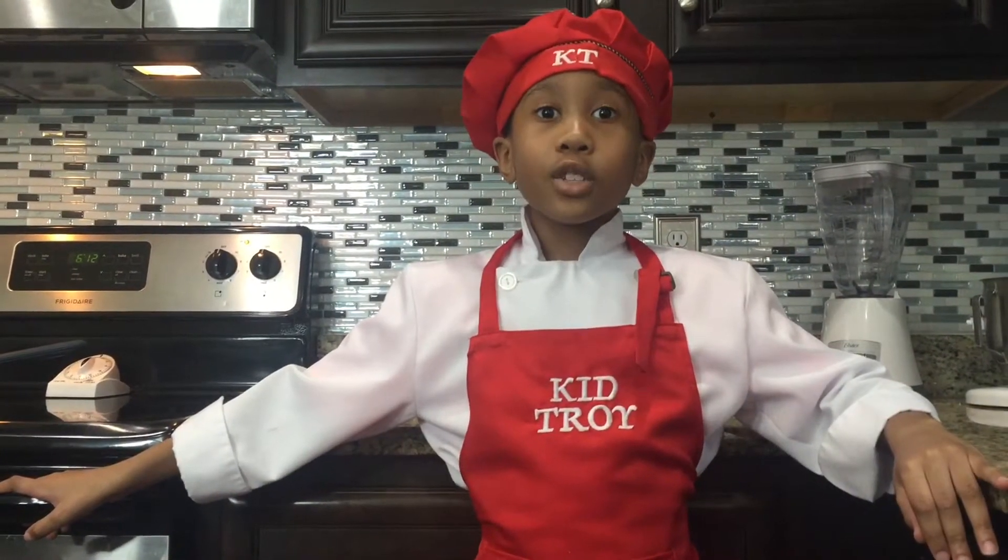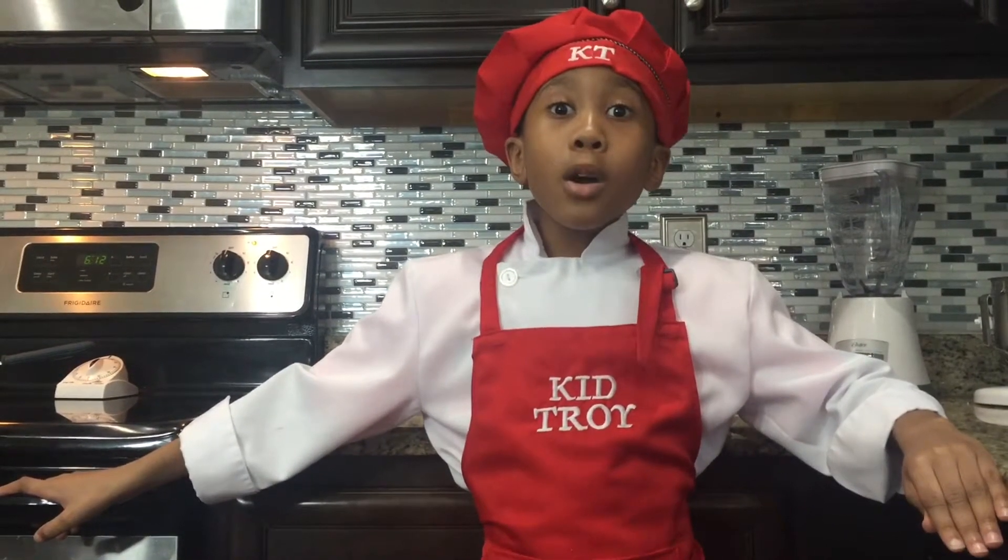On this episode of Clean Room with Kid Troy, we're going to make a buttermilk fried chicken. Let's get started.